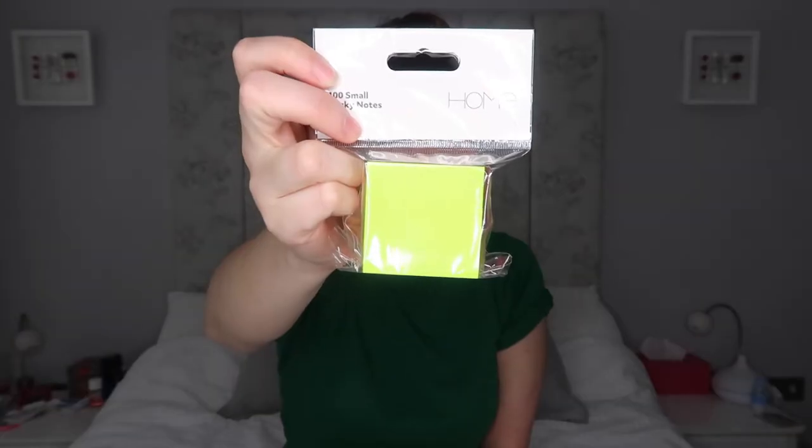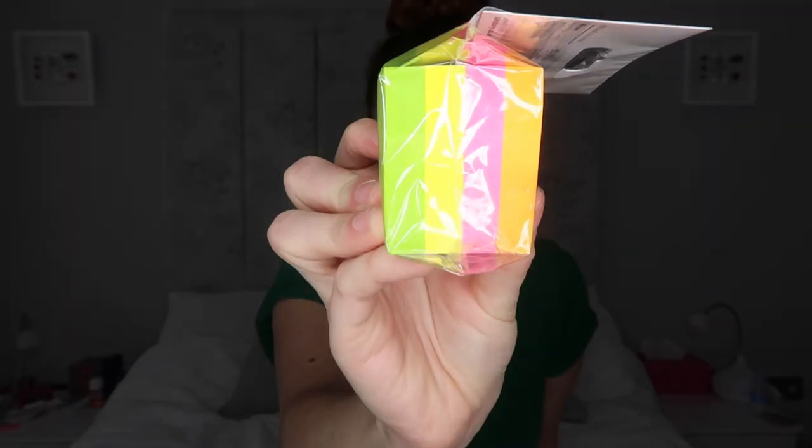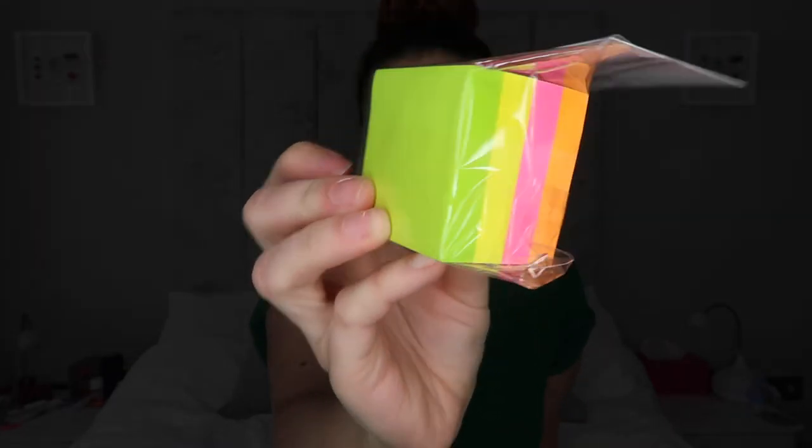The next thing I got was these 400 sticky notes — like post-it notes — from Sainsbury's, and they are multi-coloured. These will be handy for noting what and when I want to do things for YouTube, because I've been a bit slack in that area and I need to refresh and be more organised.